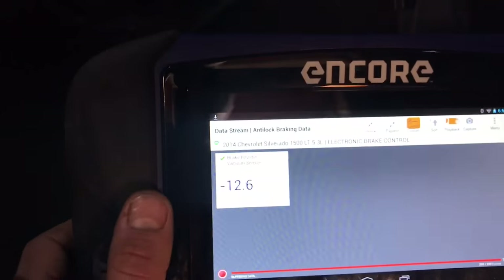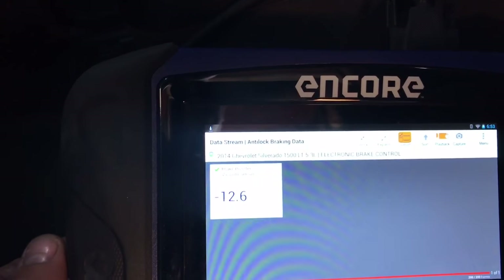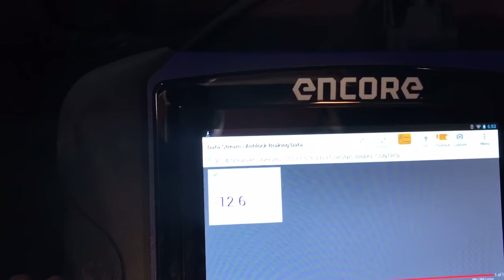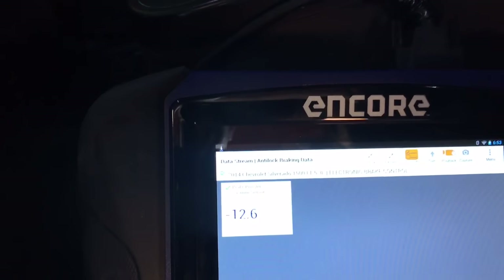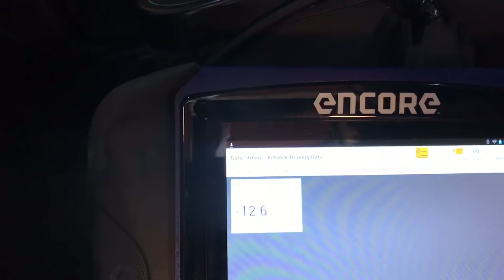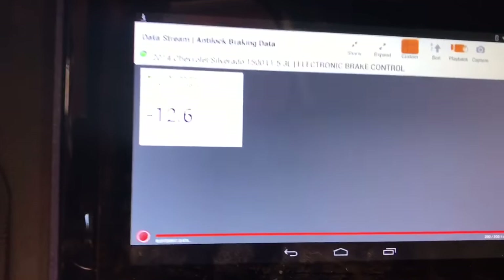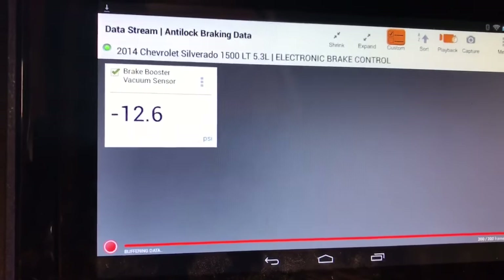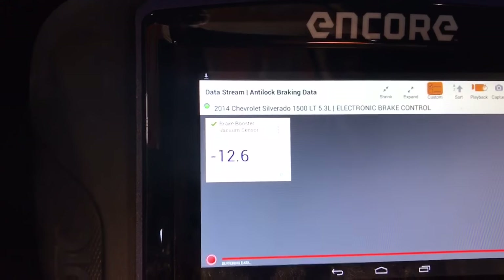Now what we're doing here is monitoring the amount of vacuum that the pump is putting out, which is about 12.6 at idle. Anywhere from 12 to 13 or 14 is pretty good. It's when you get into the single digits — even threes or fours at idle — that these brake boosters are bad. If you shut the vehicle off, you should maintain that amount of vacuum. If your vacuum starts to drop off, you have a leak in the system.